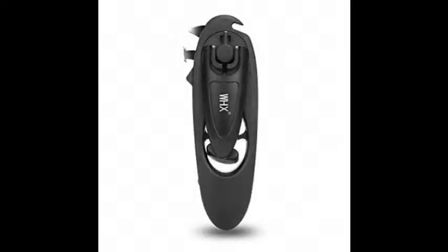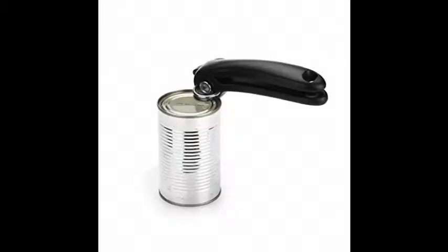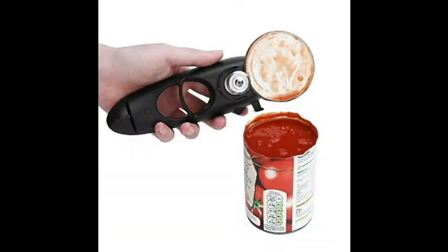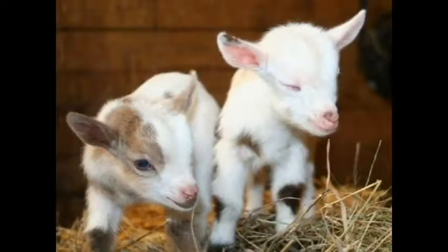Ladies and gentlemen, we're here today to do the review you've been waiting on — the WHX can opener, which is what we use for capping. Some of you may have tried it, some of you may have failed because you're trying to use it the old-fashioned way. We're going to show you how to do it the right way, and then we'll talk more about the reviews. Thanks for joining, and if you get any value out of this, please like and subscribe.